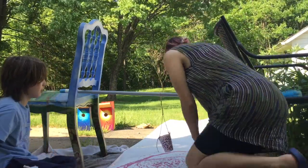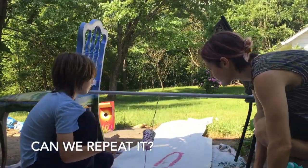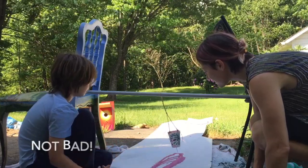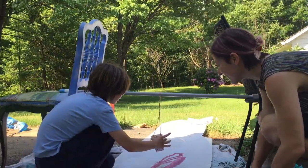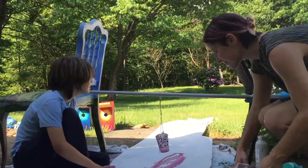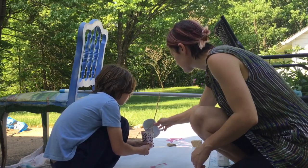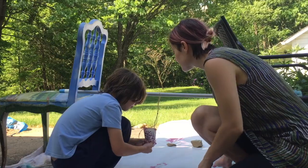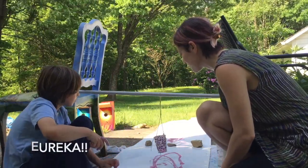Oh, that went so good for a little bit! Let's do one more. That was too wet. I think it turned out great — it turned out with less water than last time. That was a good one.